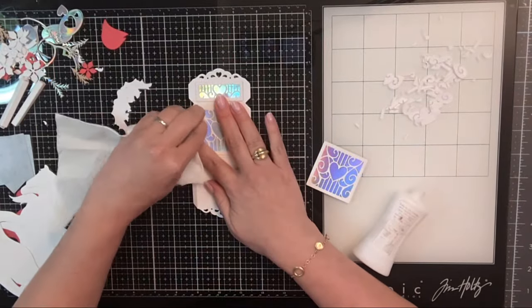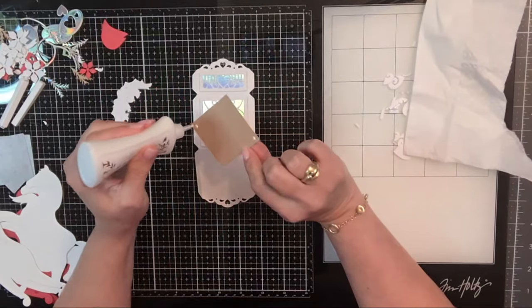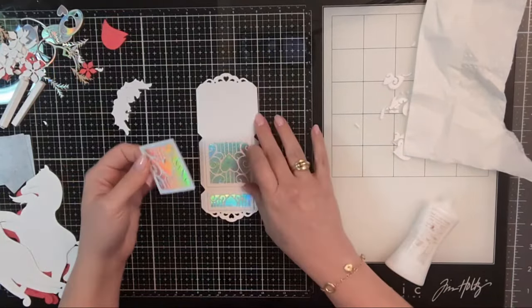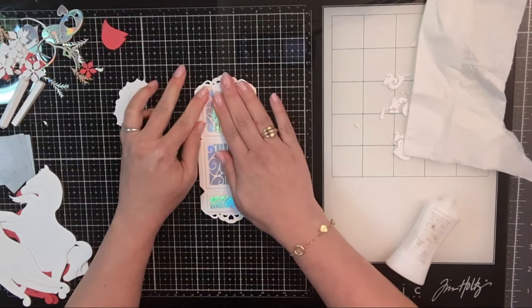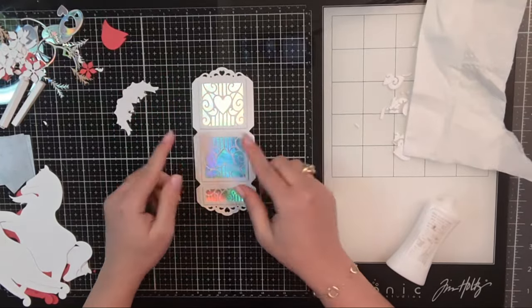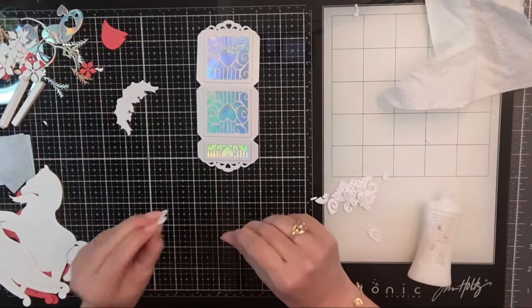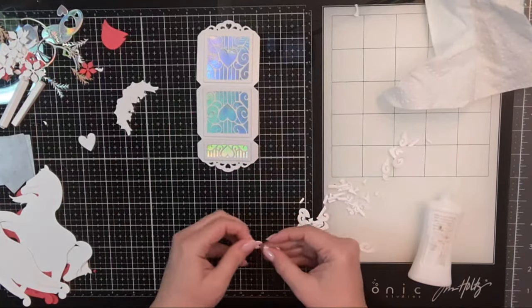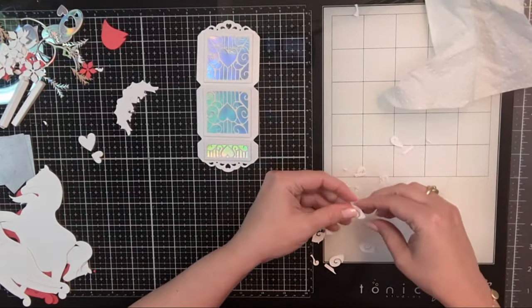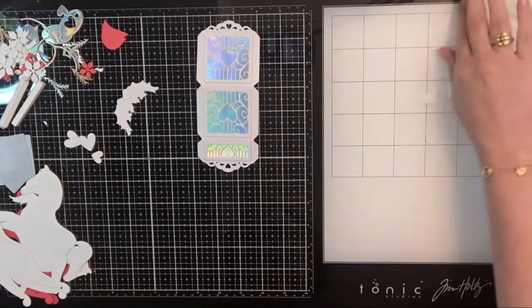If it gets a little messy I'll go back with a baby wipe to take off some of that adhesive, but I try not to enter panic mode because there's always a fix. This one has to flip this way before I forget because they're facing two different directions — this is actually the bottom. I'm going to set this aside for a moment, let it dry, and I'm saving my little hearts because I might color those and put them back in.